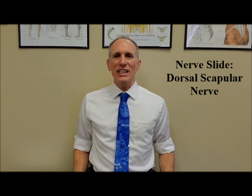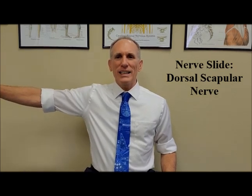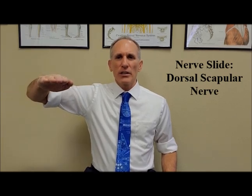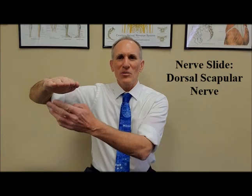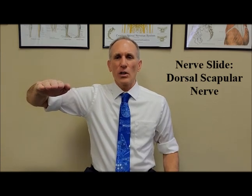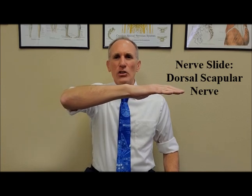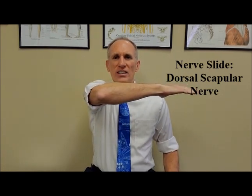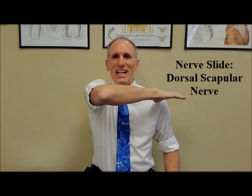You want to stand or sit in good posture, abduct the shoulder to 90 degrees, and flex the elbow to 90 degrees. The forearm is going to be in a pronated position, so the palm will be facing the floor. From here, you are going to perform horizontal adduction, bringing the forearm across the body, so that your thumb is close to or touching the opposite shoulder.